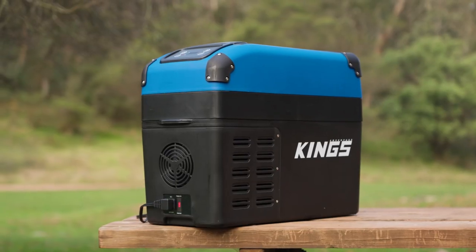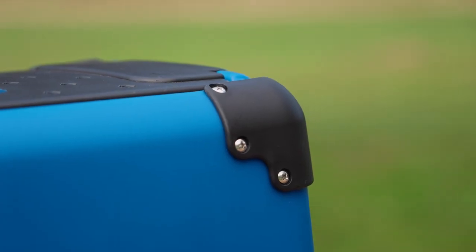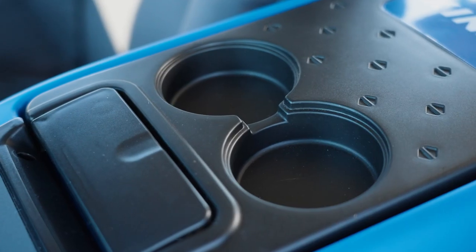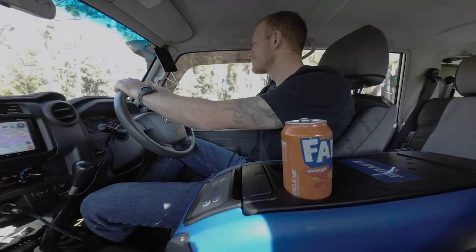The updated rugged exterior with bump protectors is based off the legendary Adventure Kings Stays Cool range, so you know it's built to perform flawlessly. Plus, the lid now features two cup holders so you can keep your cold drinks secure while you're on the road.